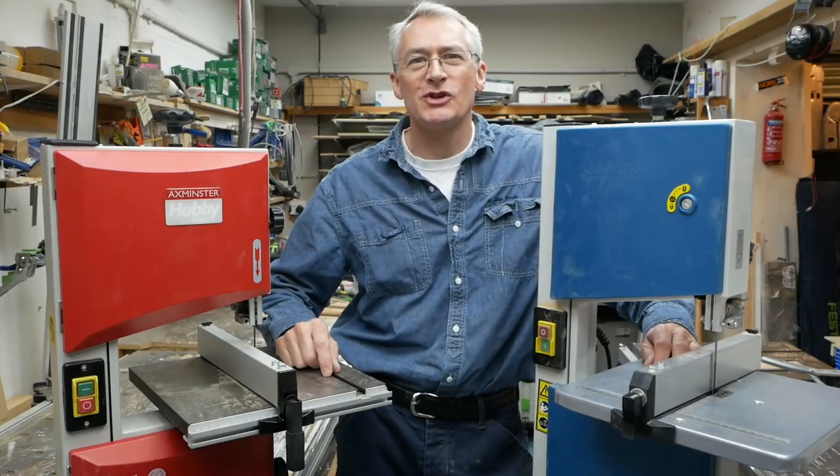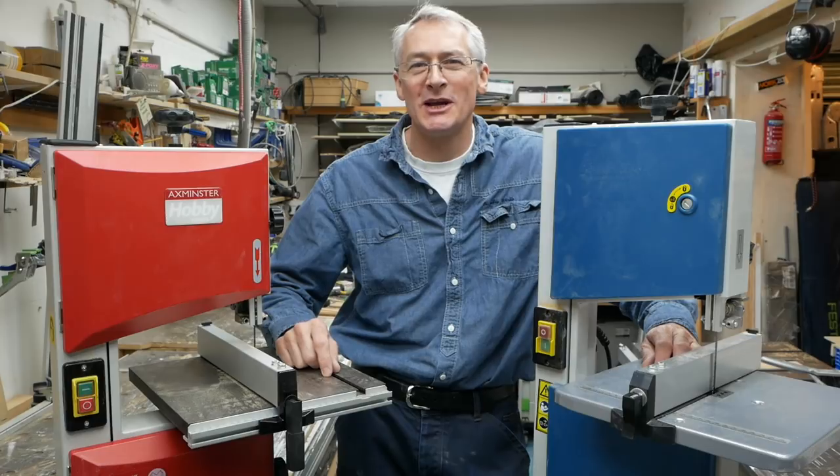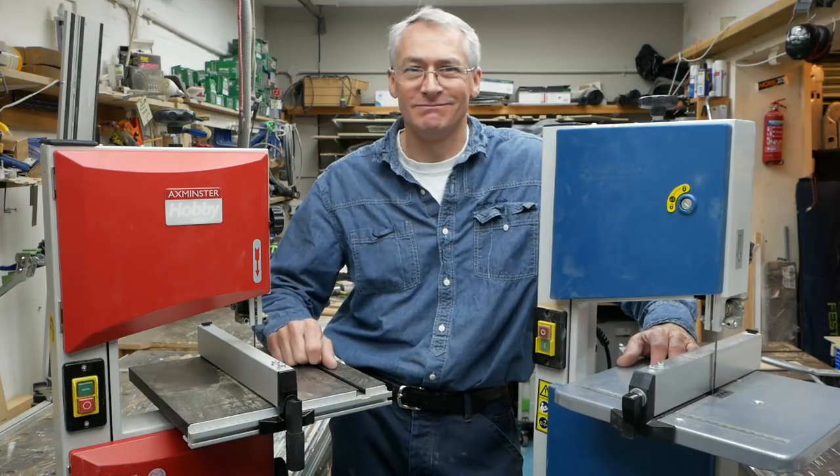Hi there, I'm Peter Millard and this is 10 Minute Workshop, where 10 minutes in the workshop is never enough — it's never 10 minutes and it's never 10 minutes wasted. In the workshop this week we were taking a look at small bandsaws again, it's coming up next.